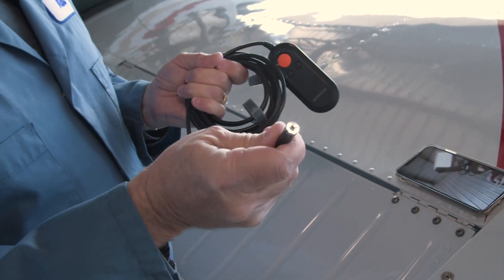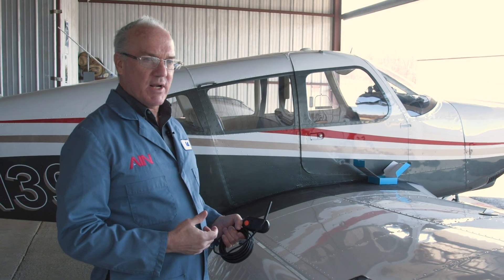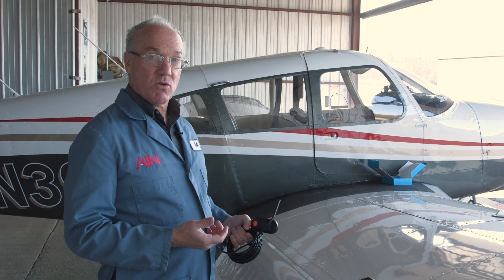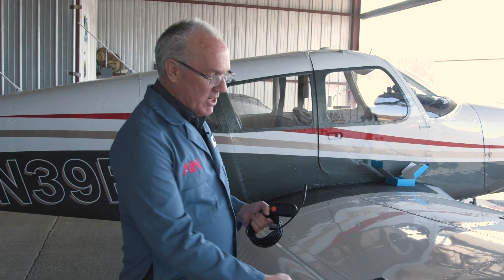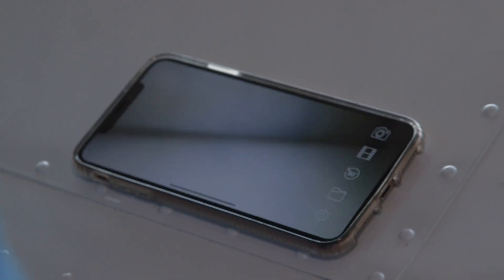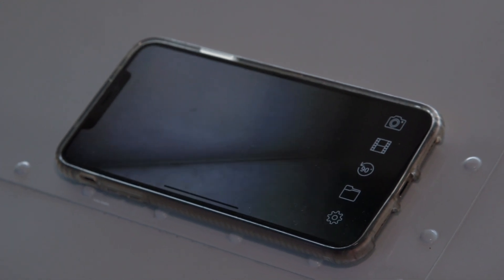Of course, I could always put the 90-degree mirror on the end to get a different look inside there. A lot of times when inspecting an airplane — like for a hundred-hour annual inspection — you really want to get inside some of these hard-to-reach areas and see if there's any corrosion. It's also a good tool for a pre-purchase evaluation to see if the airplane has any hidden corrosion. So I'm going to look inside the flap here. There's the leading edge of the flap, and you can see there's a little bit of surface corrosion on the soft aluminum layer, which is fairly normal for an airplane that's about 50 years old.